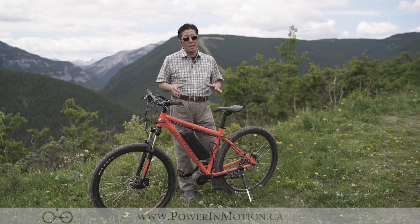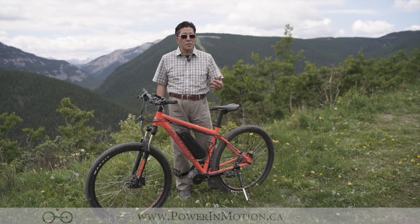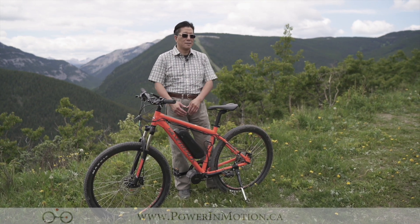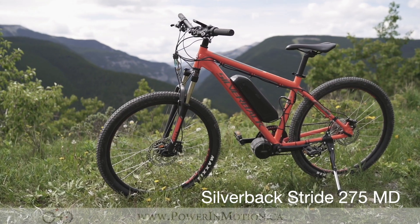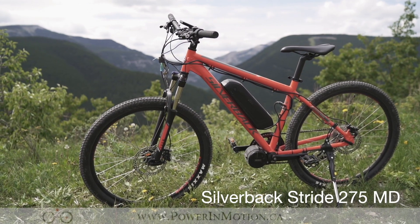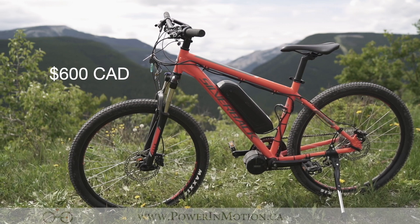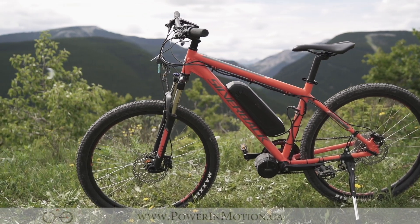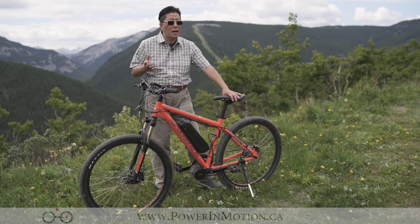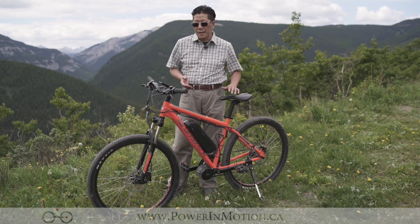I'm going to tell you more detail, but I'm going to start with the bike first in terms of spec and get into the mid-drive system later on. What I have here is a Silverback Stripe 275D mountain bike. This is basically an entry-level price point — it's around $600 Canadian retail price just for the bike itself — but it has really nice components like hydraulic brakes.